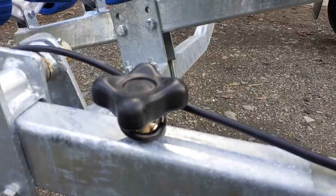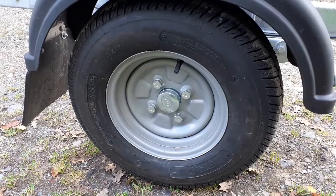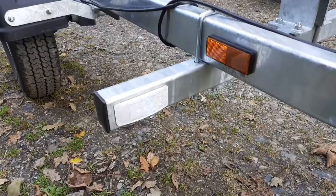It comes with black mud guards and mud flaps. You get the 145/10 wheels and tires with sealed waterproof bearings. It also comes complete with the marker light system linked into the electrical sockets.